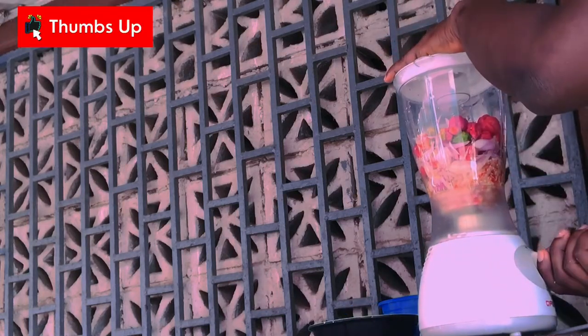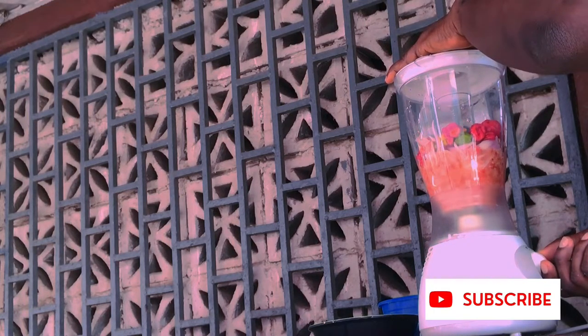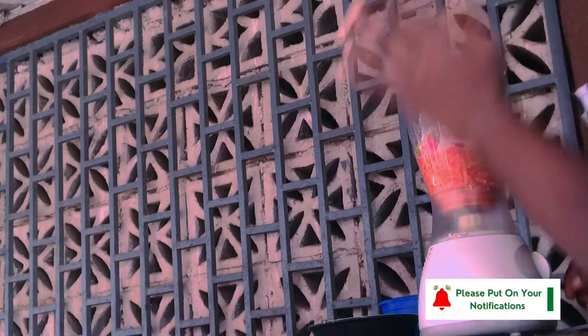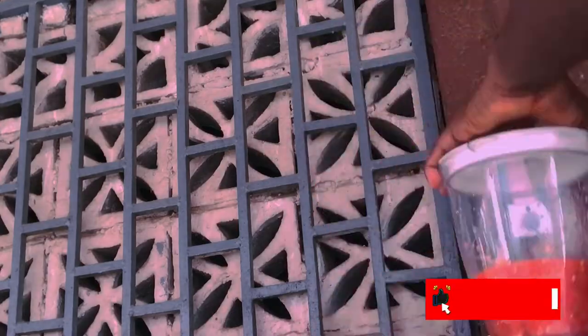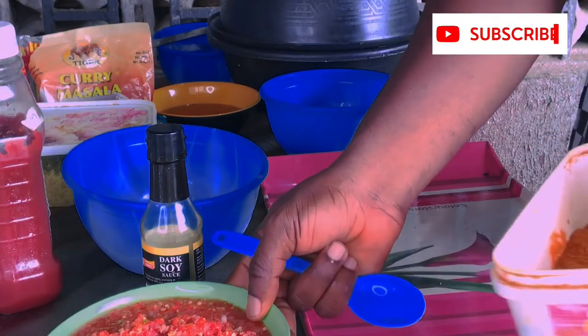I do stop and start. I do not want the pepper to be too smooth. So, we have blended the pepper.